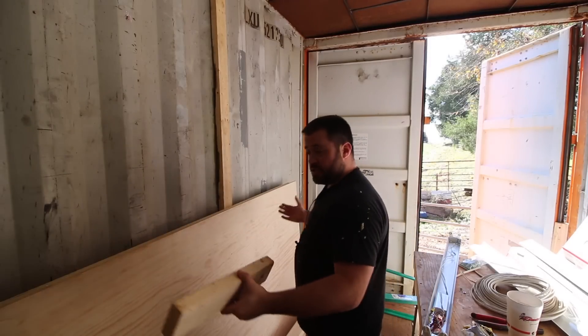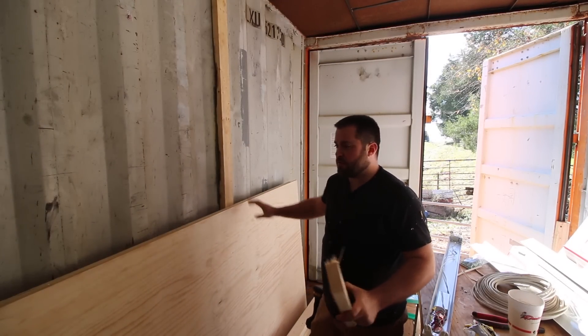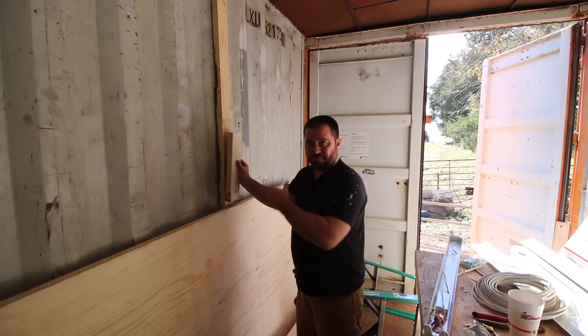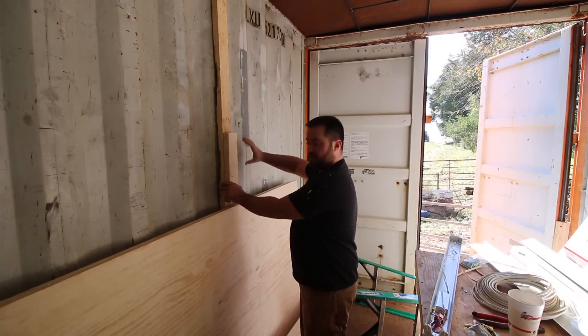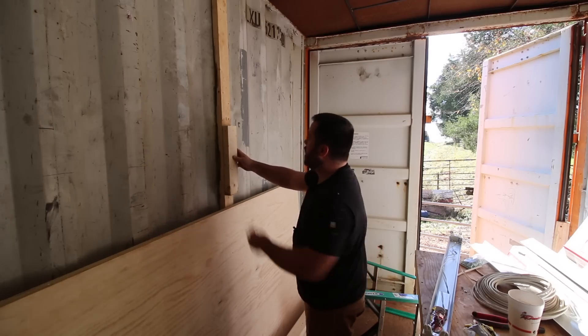I do foresee this area being a place for my sheets of plywood and stuff like that. So I'm not going to mount this light switch at code level — it's going to be much higher, just so it's out of the way of the plywood.